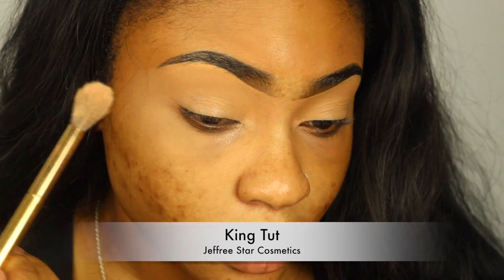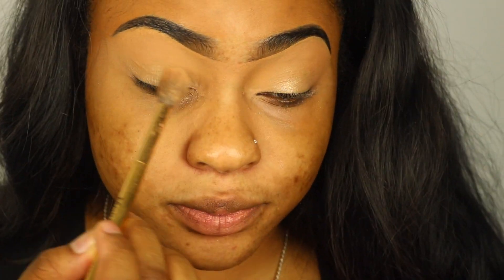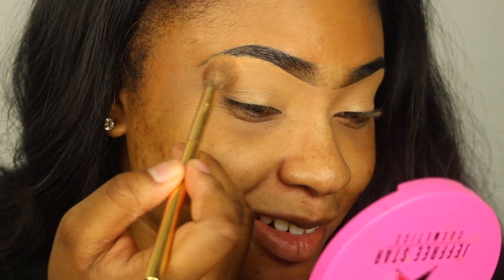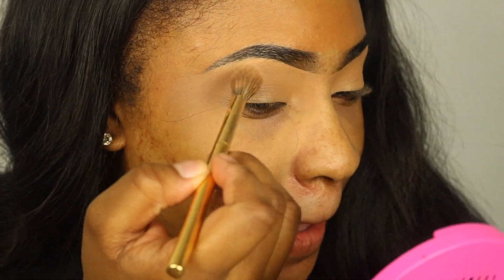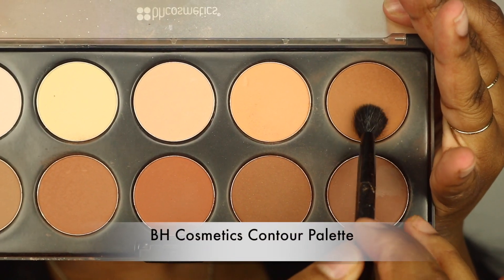Hey guys, welcome back to my channel! We're just going to jump right into this tutorial. I'm taking my Jeffree Star highlighter in the shade Pink Tuck and dusting that lightly over my lid and a little bit under my brow bone. This is optional but I just like to do this to add a little bit of glow and dimension to my lid for just my everyday look.